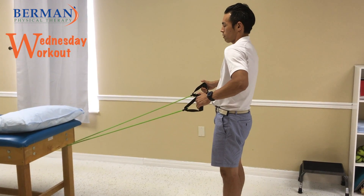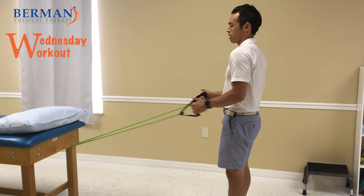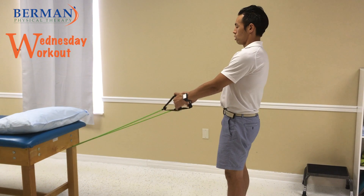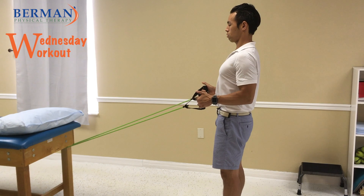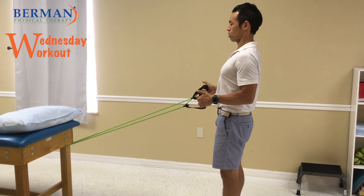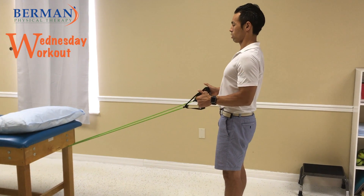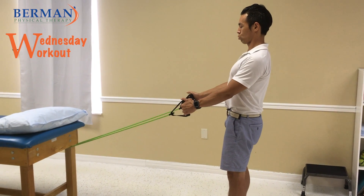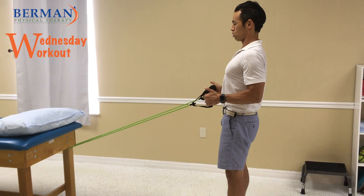If the elbows start to flare out, everything starts to go forward. If your elbows go past your shoulder, you can see how everything goes forward. So make sure that your shoulder blades are back and then pull those elbows back to your body. Try not to go too far back — this is more of a shoulder blade exercise. Squeeze your shoulder blade back and then pull to your body.